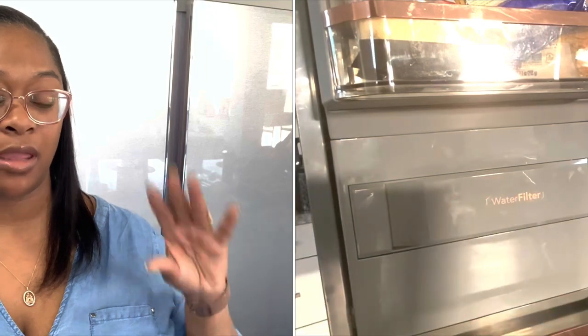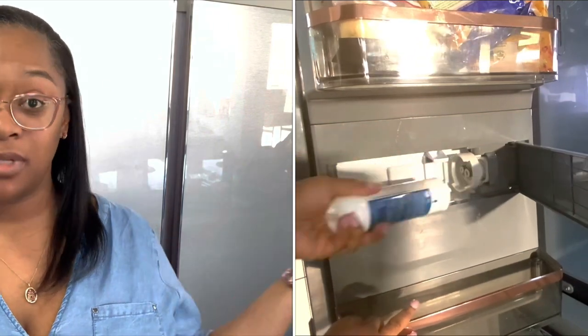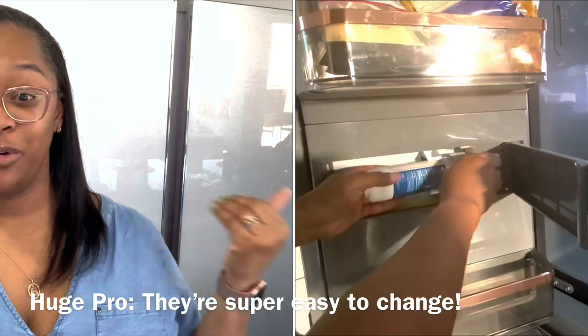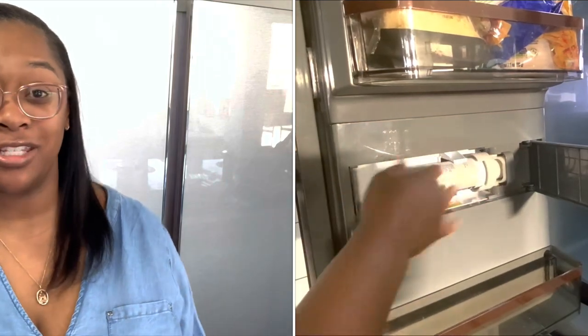Everything else about this refrigerator has been amazing — the space, the shelving that I've been able to play around with, the storage — absolutely amazing. The only thing I do not like is the water dispenser, but other than that this has been a great purchase. I think it's been worth every penny we spent for it, and it was a whole lot of pennies, but it was worth it. One more thing we didn't find out until after we got the refrigerator was how to buy the filters. You have to buy the very specific filters for this refrigerator — it can't be a filter that works for a different GE or a different Cafe. It has to be very specific to your fridge or it will not work. We did end up finding them, there's just no shortcut. They're a little pricey, but that's just the cost of having your own appliances.